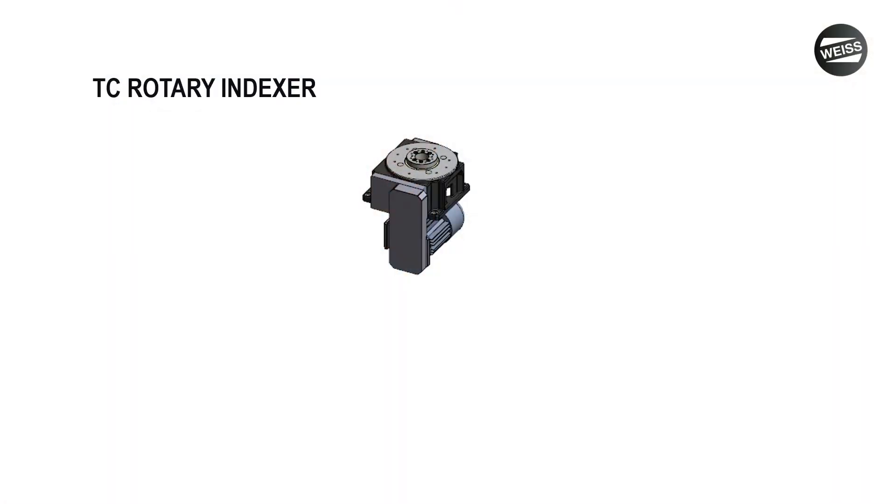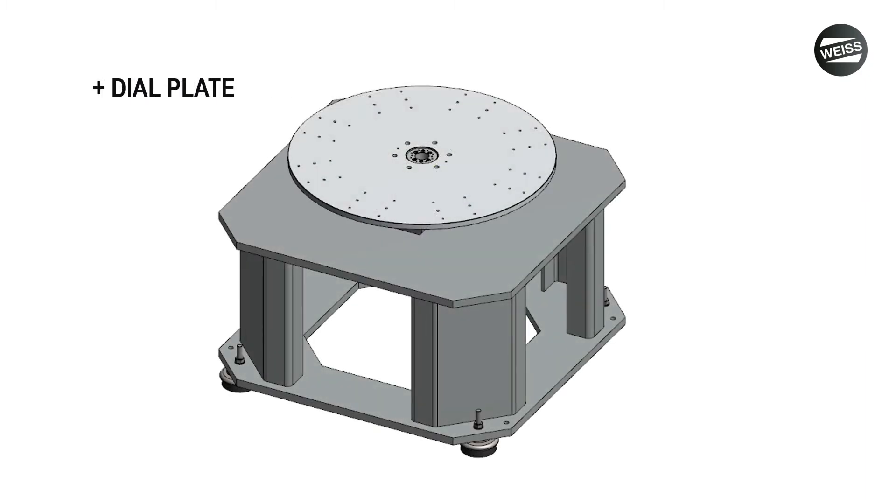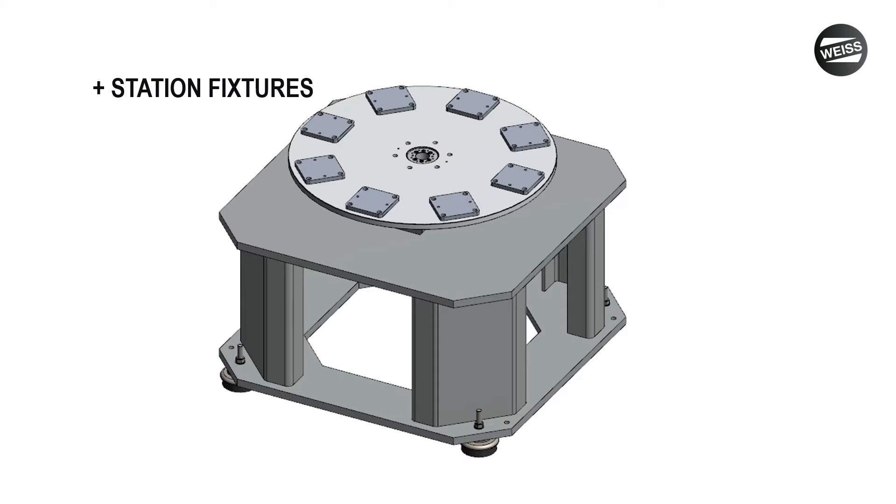In this example, we'll take one of our TC units and mount it to our base frame. Then we'll add the finished dial plate along with the parts and fixtures. Now this may be all you need, but you'll see when we add the stationary plate on top — now you have a surface to mount additional tooling to.